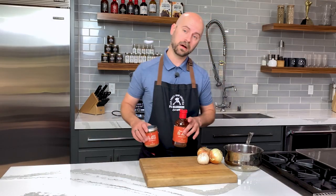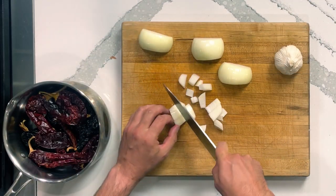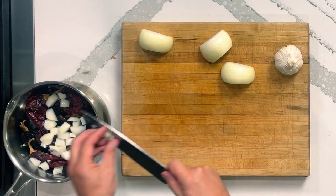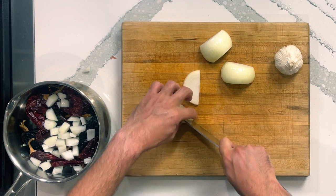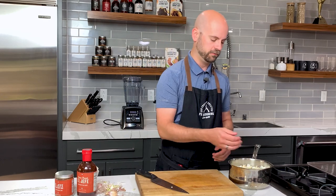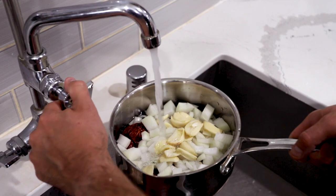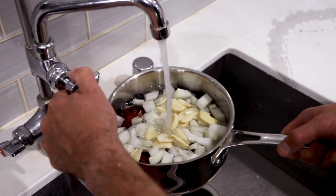I'm gonna cut up some onion and garlic and throw it in there as well. This onion can be a real rough chop because it's all gonna get blended later — so don't worry about a small dice or a fine dice or anything like that. Same thing with the garlic. I'm gonna take this to the sink and fill it with water to cover everything by about a half an inch, then we're gonna bring it to a boil, turn it off, and steep it for about 20 minutes to soften those chilies.